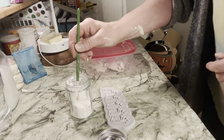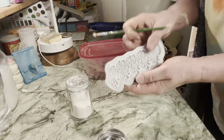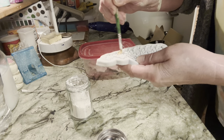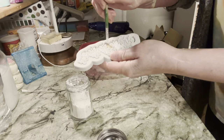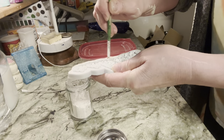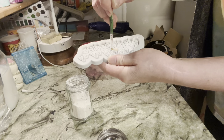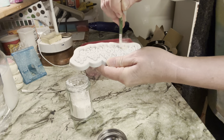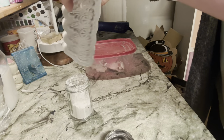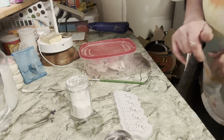I grab out my clay. I'm probably going to need to really press it in — there are a lot of little details and it's pretty deep. You want to make sure you get all inside. I put in a ton and then knock out the excess, making sure I get in all the crevices. Then I knock it all out and now you can see a little better.